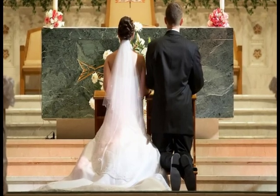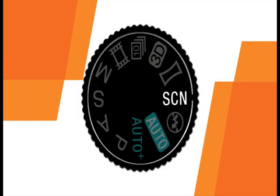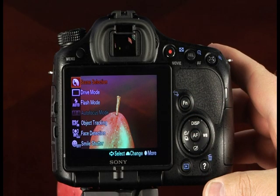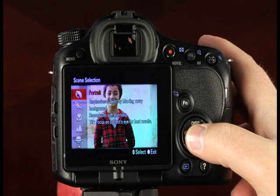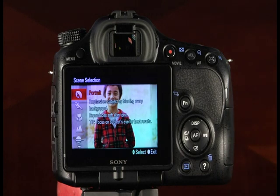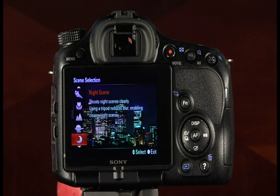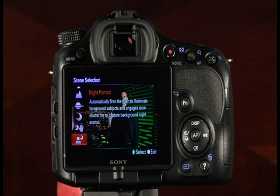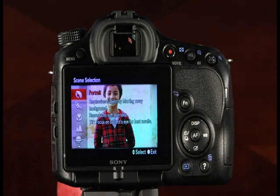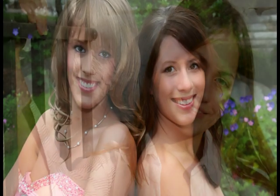To access the scene modes, rotate the mode dial to the scene mode setting, then press the function button. There is a scene mode available for almost any shooting scenario, including portrait, sports action, macro, landscape, sunset, night scene, handheld twilight, and night portrait. The portrait mode emphasizes the subject by blurring the background and reproduces soft skin tones — focus on the subject's eyes for the best results. Sports action mode shoots fast motion at high shutter speeds, continuously taking pictures when you hold down the shutter button; this mode works best with well-lit scenes.